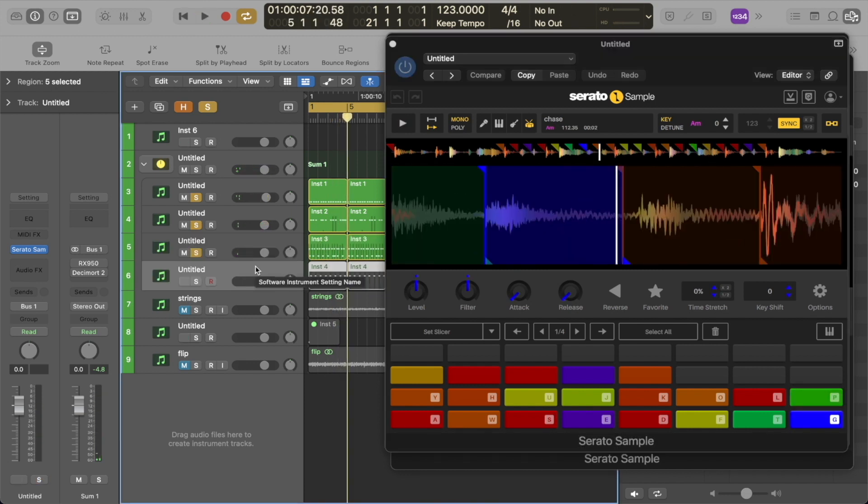The next element — a percussive element — that I wanted to add to that loop. This is all coming from the same loop that had the guitars in it. I just wanted to add one more percussive hit.